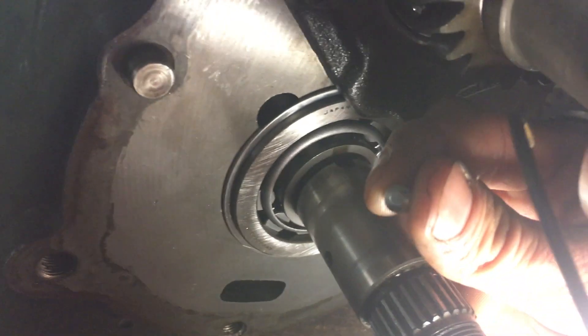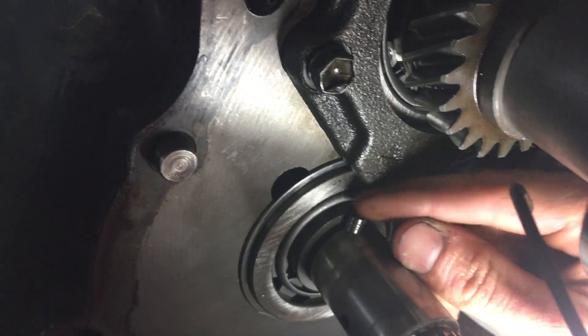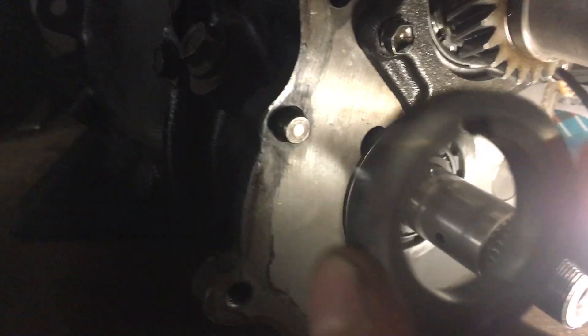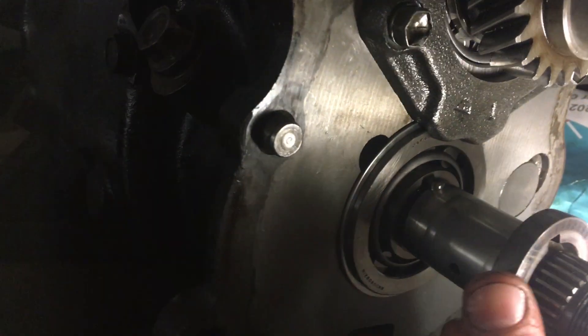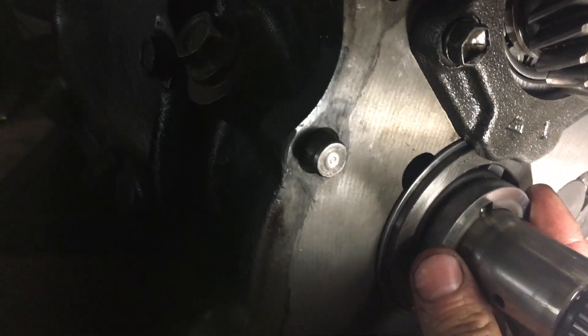Next up is to add this little baby pin here into this slot on the counter shaft. Then we'll take this thrust washer and it goes on top of that.